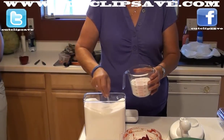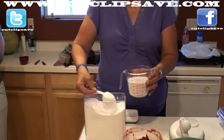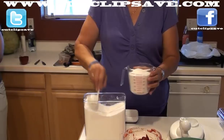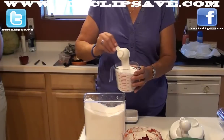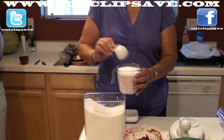Now she's scooping the sugar in there, getting our measurement ready. We need seven cups. That container is two and a half cups, so she'll do that a couple of times. It's really nothing but sugar, guys, I promise.